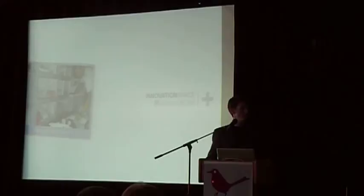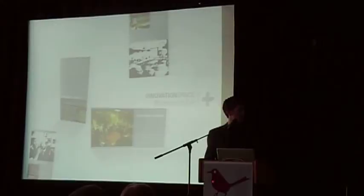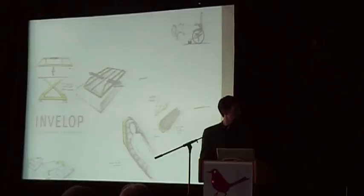Our project dealt with issues of patient transfer in healthcare. In the beginning we did a lot of primary research and observed users, talking to professionals. In the second phase we took that data, organized it, and made sense of it. In the third phase we did intensive brainstorming with outside professionals and medical experts who gave us insights on what's ethical in medical practices, and we narrowed about 50 ideas down to three concepts.